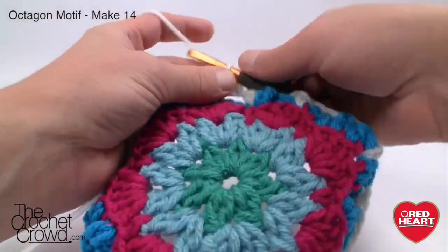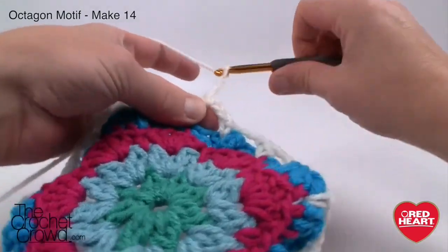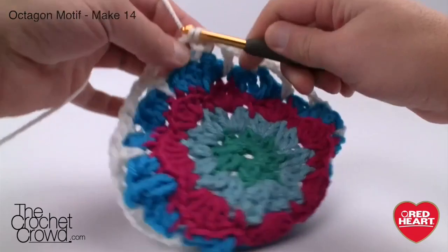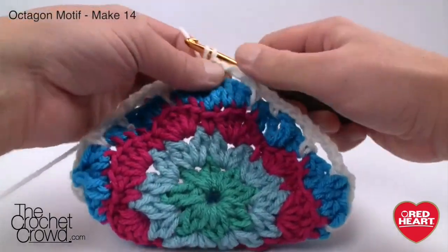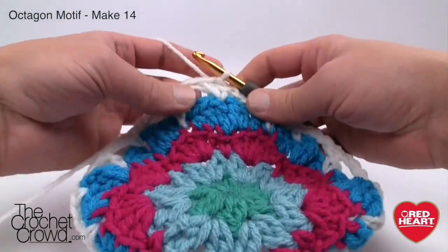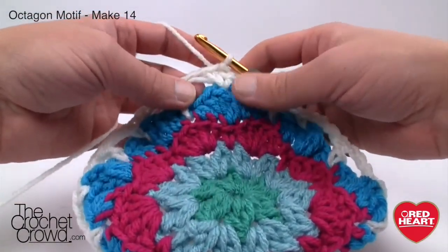Come all the way back around — chain three before going all the way to the end and slip stitch to the top of the beginning. Do not fasten off this yarn — we're going to do two rounds of the same color. Whether you're using white or not, you don't want to change the color — these two rounds really need to work together.